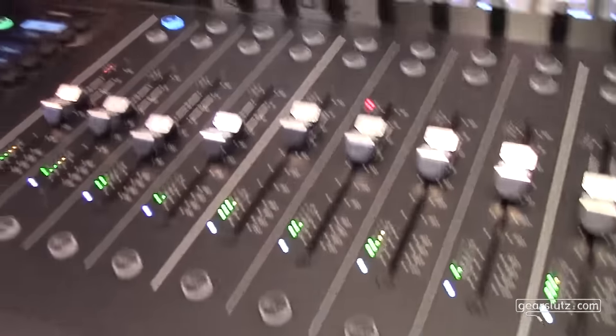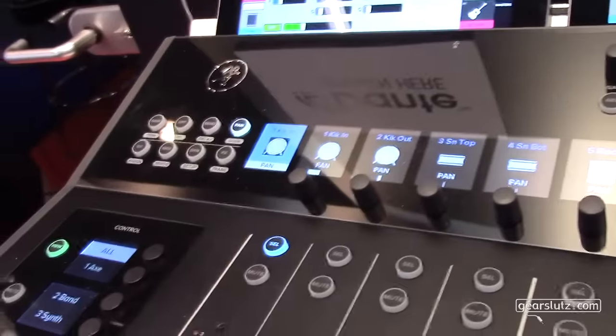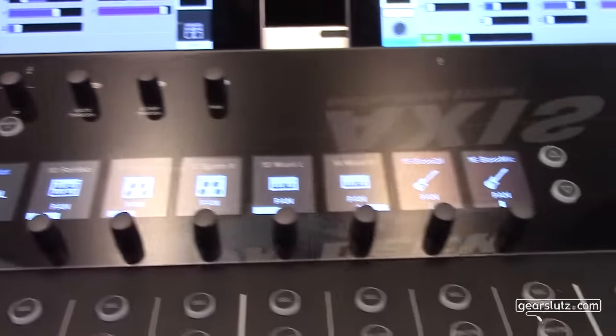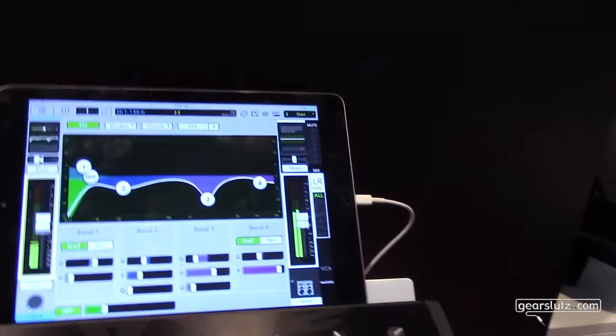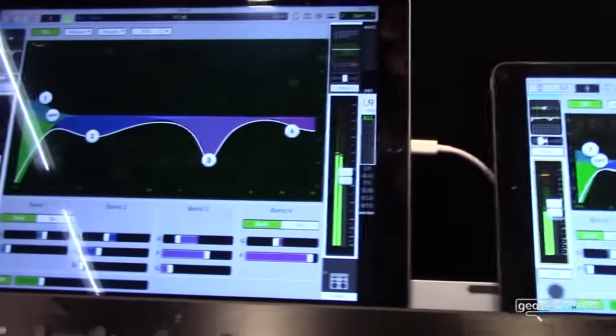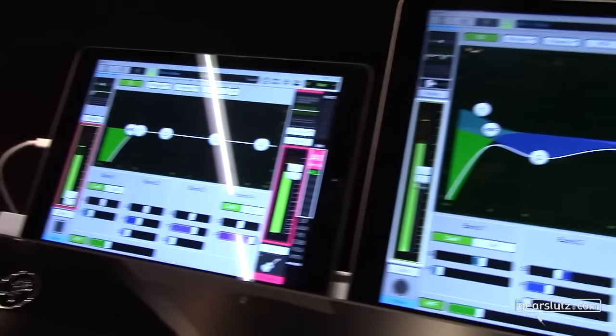You connect the control surface, the DC16, through Dante. On this DC16 you can put up to three iPads on the so-called smart bridge. This gives you a very good overview of all your mixing features. We also feature 26 full-color screens all over the mixer.